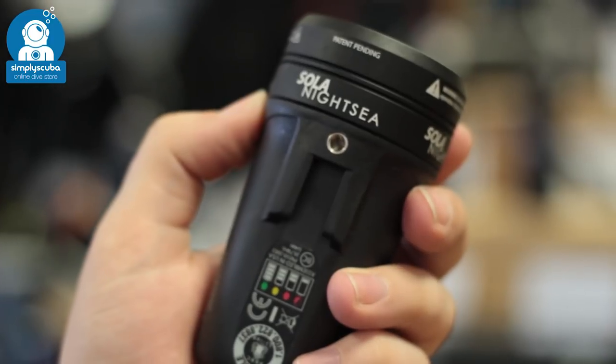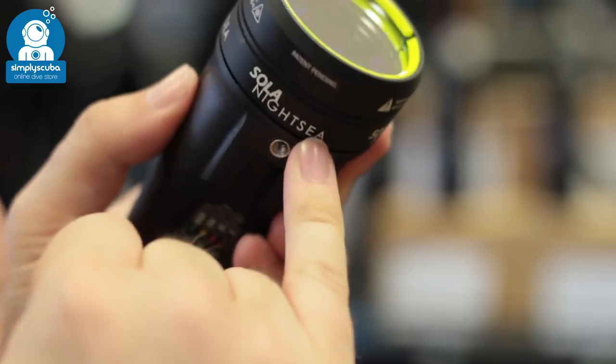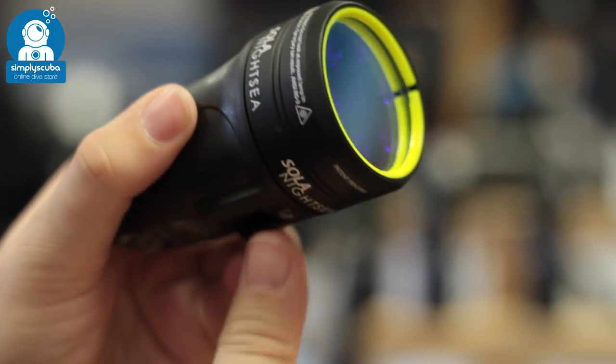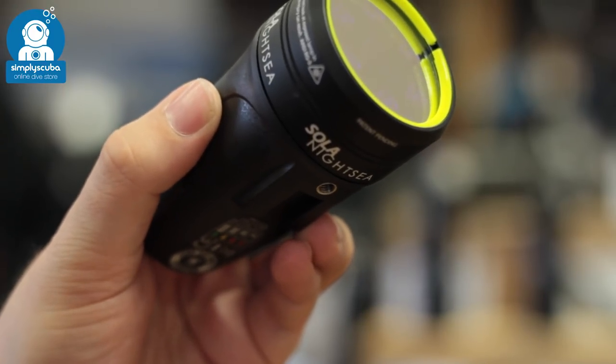Mounting point. Many torches, especially wide angle torches, have a mounting point on the underside. This is a traditional tripod mount so you can mount it onto an arm so that you can take pictures and video using that light.